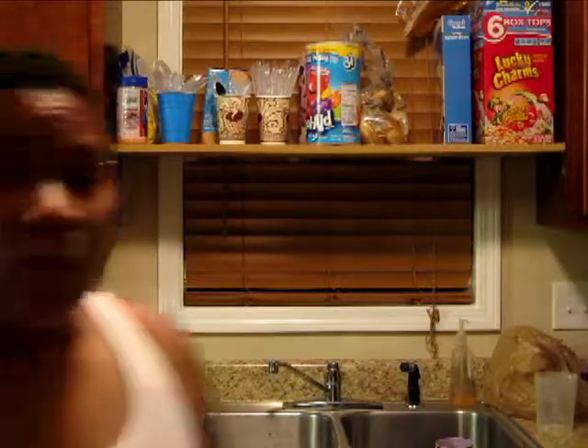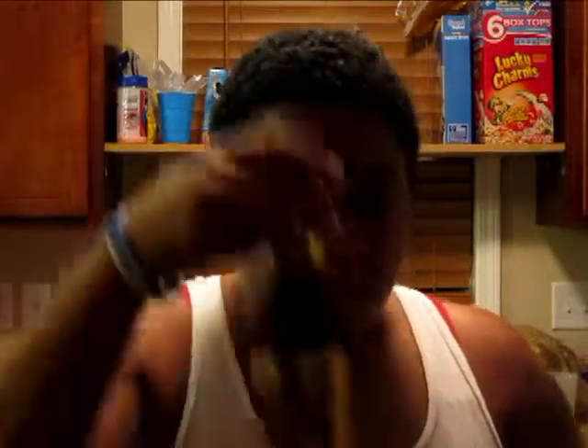One medium yellow onion, halved and thinly sliced — no problem, got that. Twelve ounces of pale ale beer. Now I didn't quite get pale ale beer, but I got some amber, so hopefully that will work instead. Got about a 12-ounce bottle.